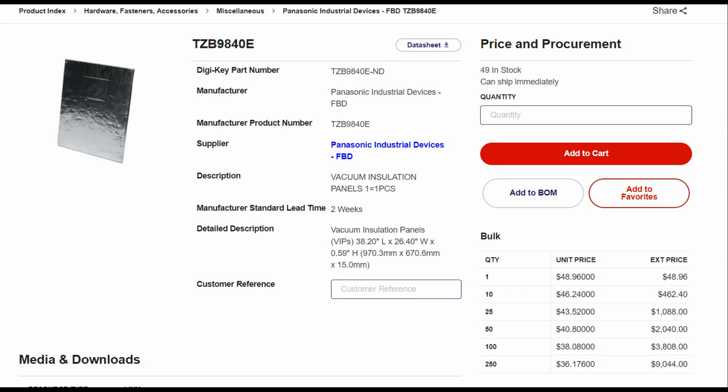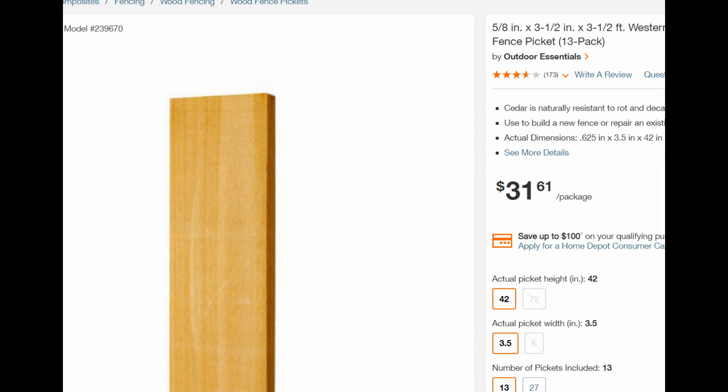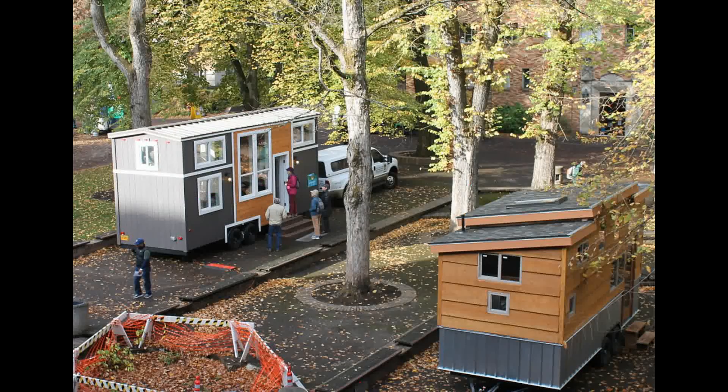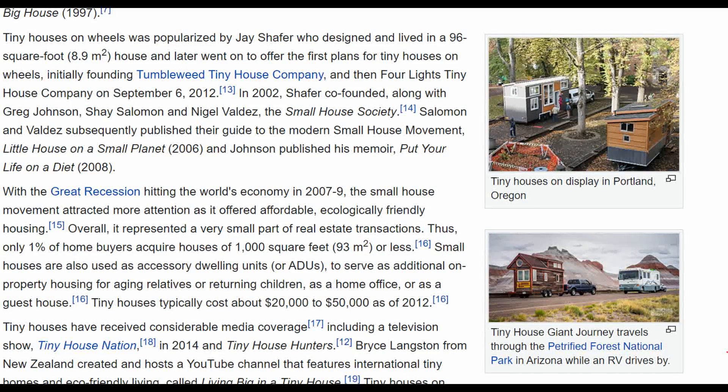My idea is to take these vacuum insulated panels, encase them in cedar — which shouldn't be too hard, just get some cedar fencing — and make a structure you could load in your truck, go to a remote location, do some winter camping, and set up your little solar sauna. I've got a couple ideas for making a heliostat cooker. The advantage with a heliostat is that you can work with really funky angles and still get the same surface area you'd get with a parabolic — it's really all about surface area, sunlight, and concentration of that sunlight.